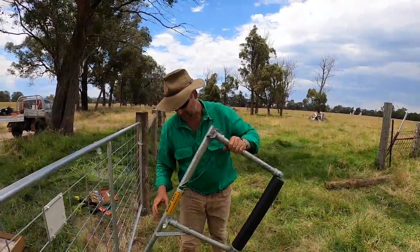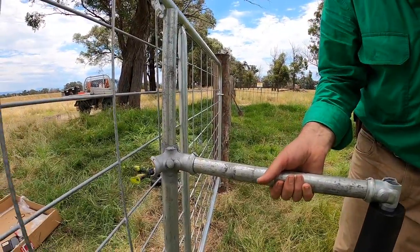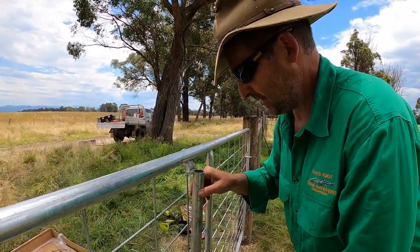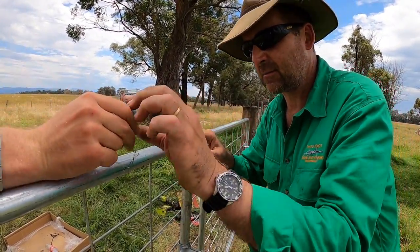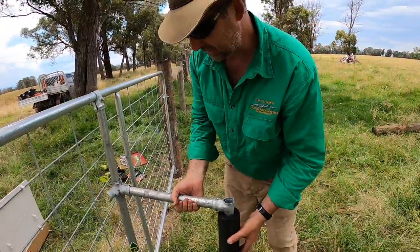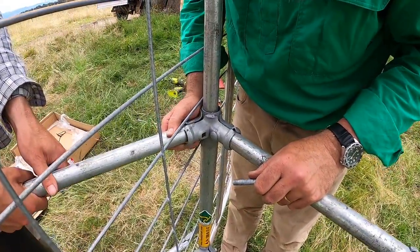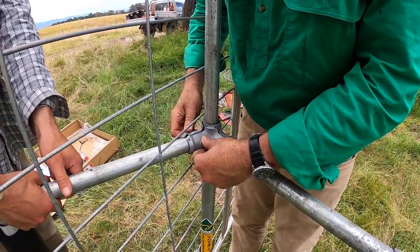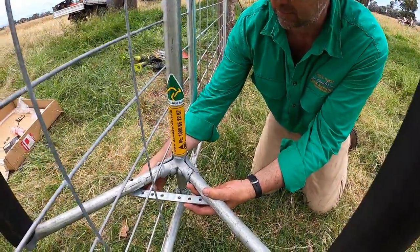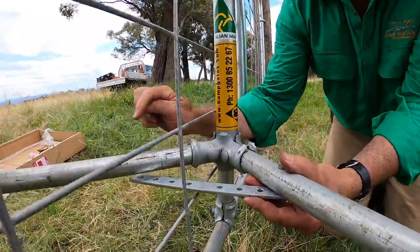Then you slip the bump gates on with the kangaroo pointing in the right direction. Bring this down and then hook up your top bracket. You're going to need three sets of arms for this, and you want to clamp it to the top of the gate as well. Now we can fit our other bump arm — I'm going to throw these on top and bottom. We've got this set up so that the pivot arm is just above the gate mat and doesn't foul on it. We can then secure this with a bolt.